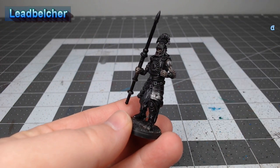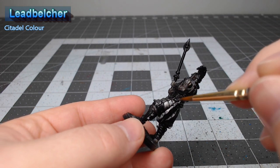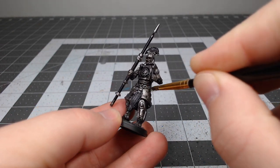Now that we're done with the skin we're gonna begin working on the armor of the model, and I've chosen to use Leadbelcher to give the appearance of iron armor. But if you wanted you could also paint this with a copper or a bronze color, because Legionnaires were also known to have their armor made out of those metals. Once we have our metal color in place,